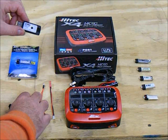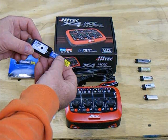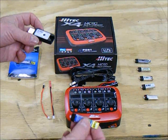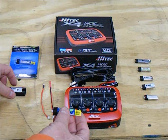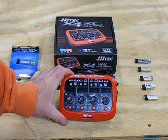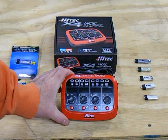For comparison, this is the charger that comes with the E-Flight Blade Inductrix. You basically just plug your single-cell LiPo directly into a USB port — it charges your battery and gives you very little information, but it is functional. I prefer something that gives me a little more information, which is part of the reason I bought the X4 charger.